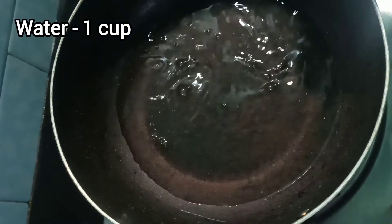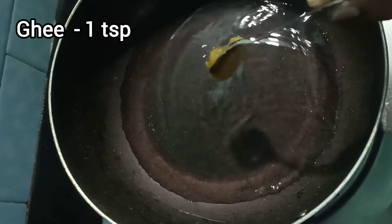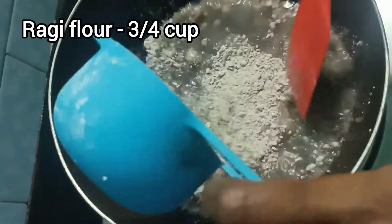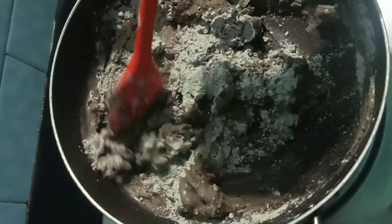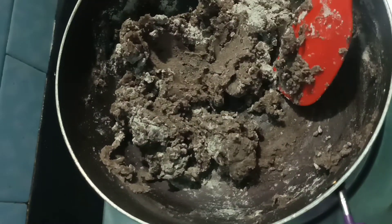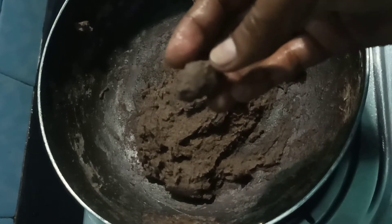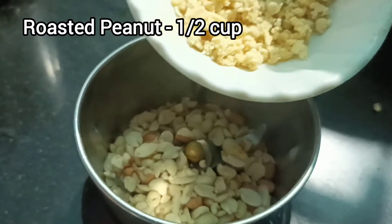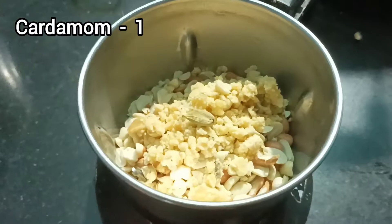1 cup of honey, 1 spoon of honey, 3 cups of honey, 1 cup of honey, 2 cups of honey, 4 cups of honey. Put some mayonnaise in a mix jar. 1 cup of honey, 2 tbsp of honey.